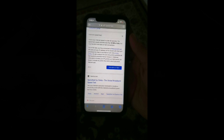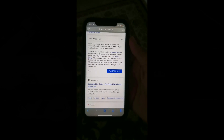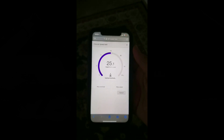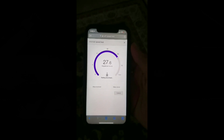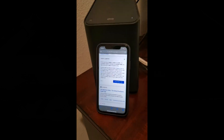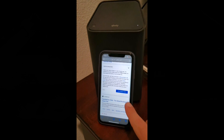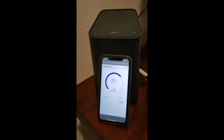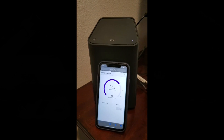I'm going to run internet speed tests throughout my house before I install the system. Right now we are in the upstairs family room. This is about 25 feet from where the modem is, and we're running at 27 megabits per second. We are now in the upstairs master bedroom, right next to where the actual modem for our internet is, and we are running at about 25 megabits per second.